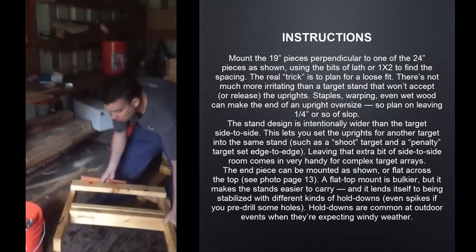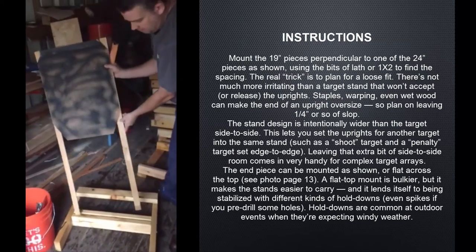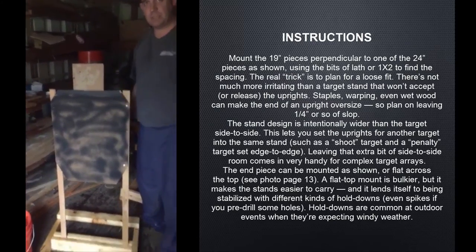The whole idea is when you place it on the ground, grab a target, and the legs just line up like so — slides right in, and you have a great stand.